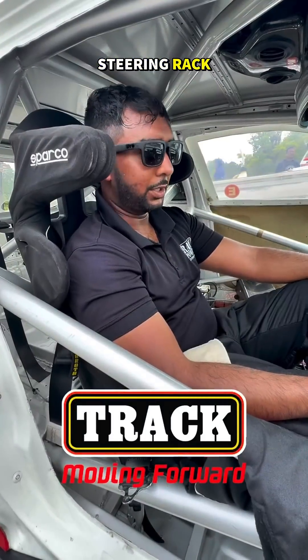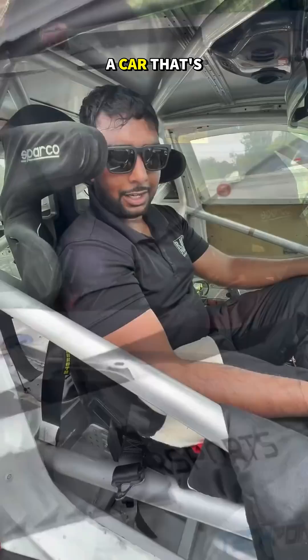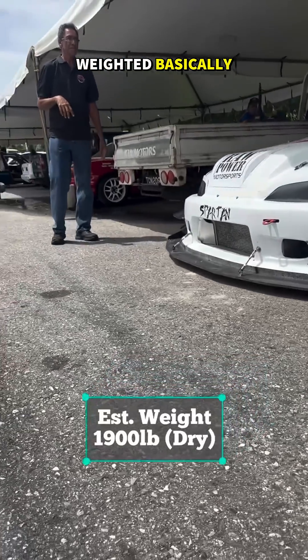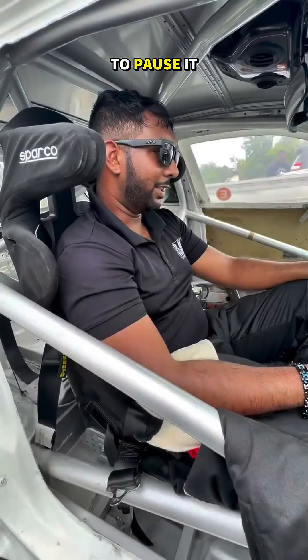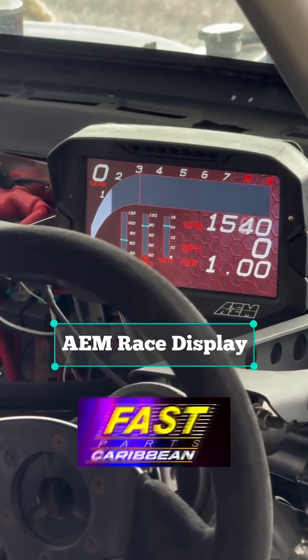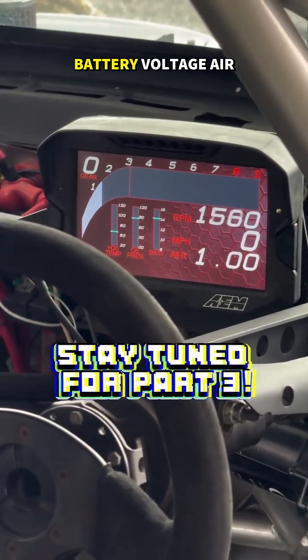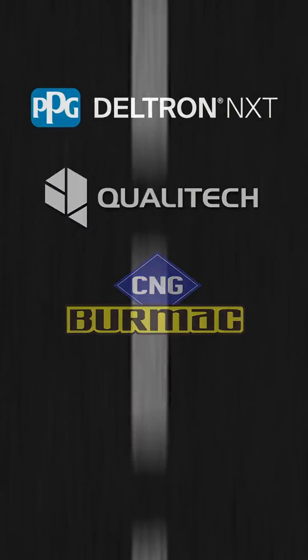The car runs a manual steering rack, so we have electronic power steering to help with the driver workload. As you can imagine, 300 horsepower in a car that weighs basically 1,900 pounds dry — you need power steering. We have the AEM TV7 dash showing us all the vitals: water temp, oil pressure, battery voltage, air-fuel ratio, and RPM.